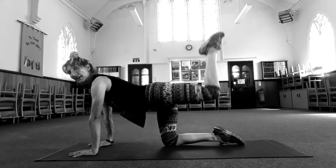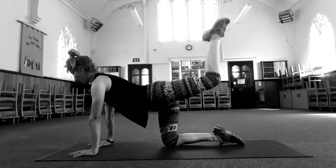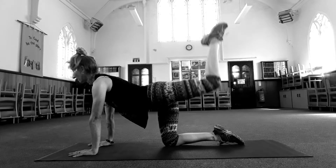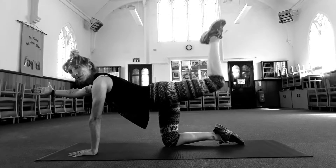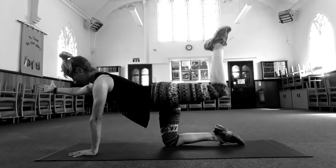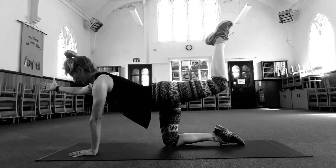Again, pulse it up. Think of lifting your knee — rather than waggling the leg around, lift your knee and your thigh. Keep pushing down into your hands. Look forward. Two, one. Keep pulsing. Reach the opposite arm out. Really important: keep your tummy pulled in so you don't strain your back.